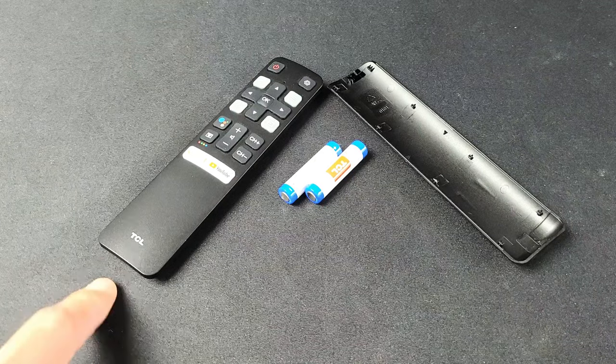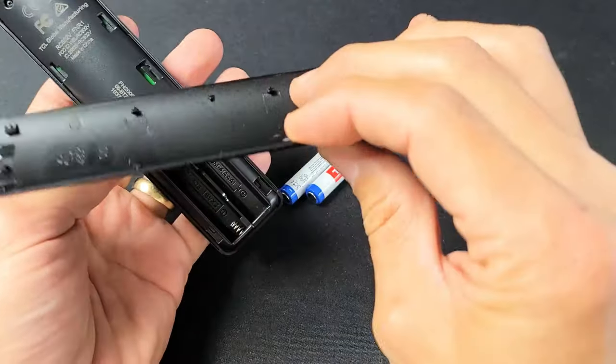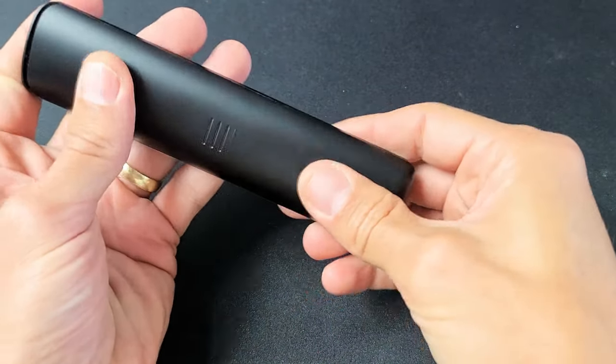I have a TCL Android Smart TV. I'm going to show you how to change the batteries. So very simple. A lot of you guys are here because you don't really know how to pop the back to this, and I'll show you.